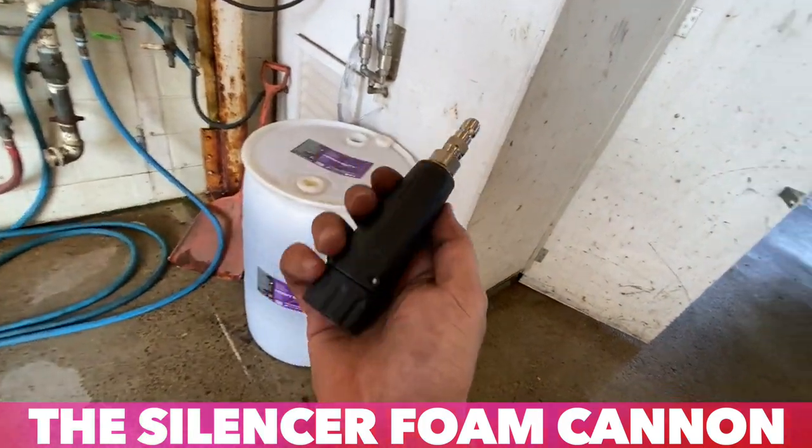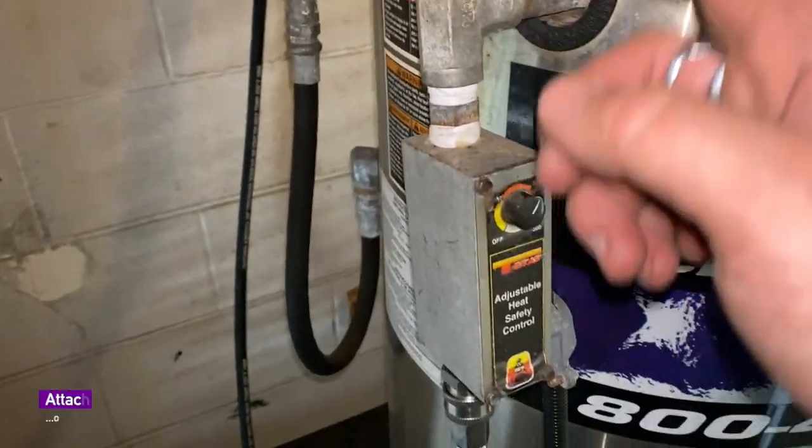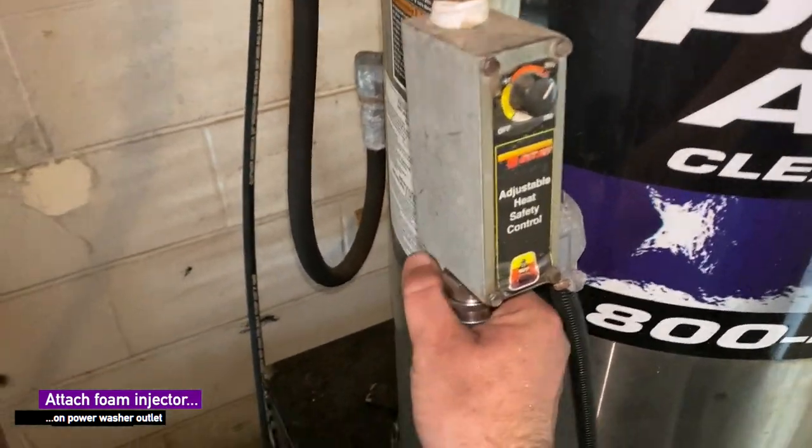I want to show you guys how easy it is to hook up one of our silencer kit foam cannons. Basically, you're gonna look for the outlet of your power washer — that's where the injector is. Usually there's a quick disconnect that looks like this. If yours doesn't look like that, let us know.